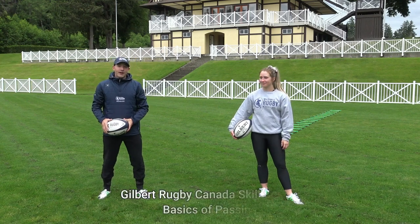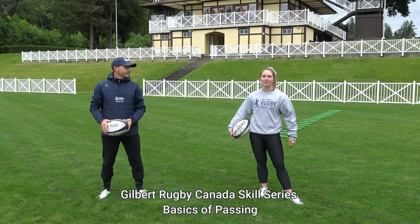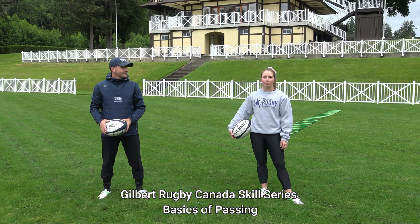Hi, I'm Robin Macduel with Macduel Rugby. And I'm Caelan Lusky with the Olympic Rugby Sevens Team. We're proud to partner with Gilbert Rugby Canada to bring you the Gilbert Rugby Canada Skills Series.